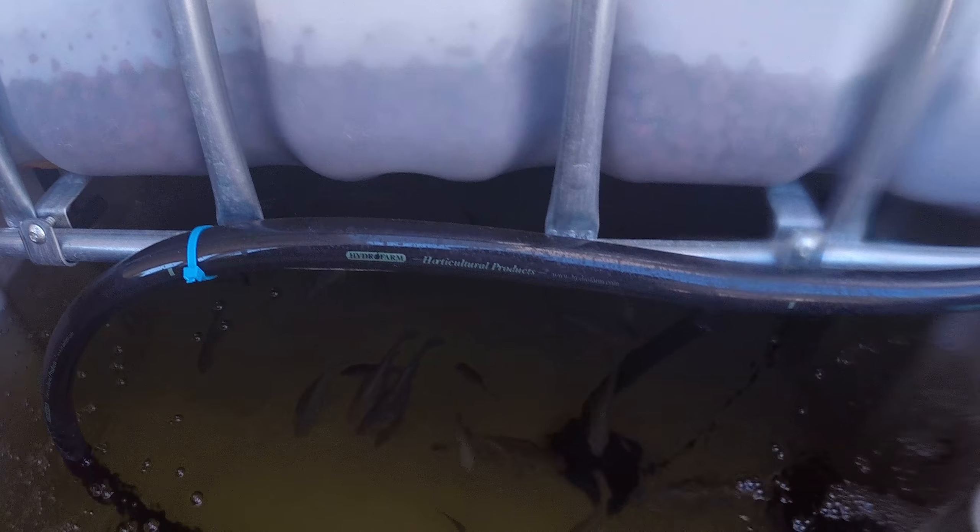Okay, that was the tilapia. Now I'm going to my catfish pond, and I'm also going to record a video of this.